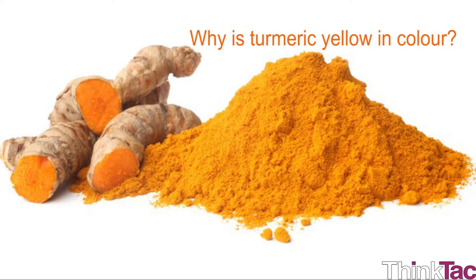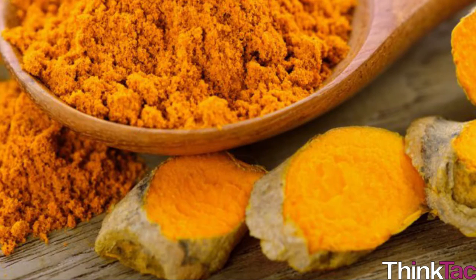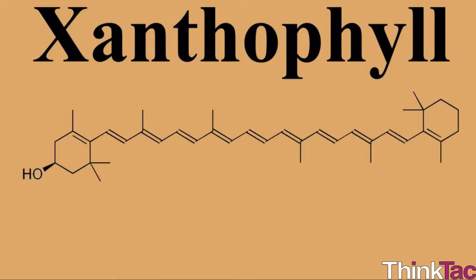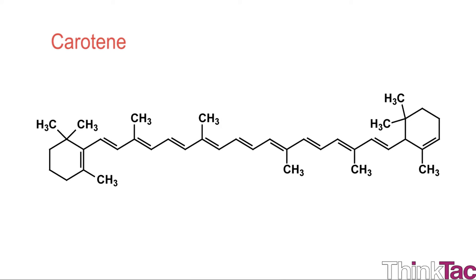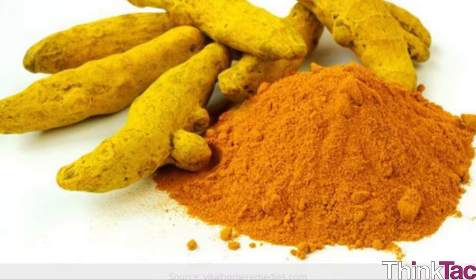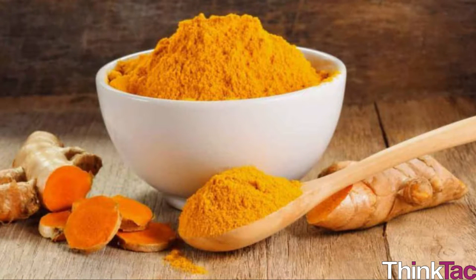Why is turmeric yellow in color? This seems like a trivial question, but many of us don't know the answer. Thankfully, scientists worked hard on this question and found an answer. Turmeric has a pigment called xanthophyll. This yellow pigment gives turmeric its yellow color. It also contains another red-colored pigment called carotene, but xanthophyll is more predominant in its natural state, giving turmeric its yellow color.